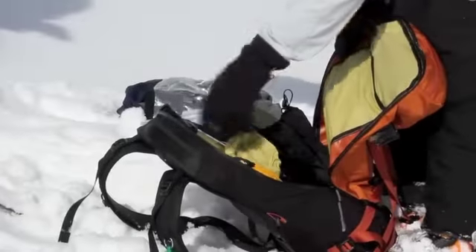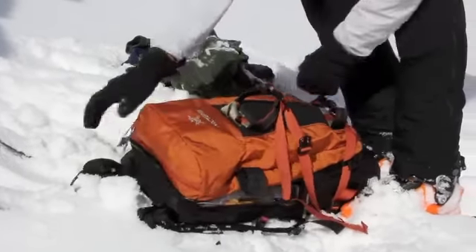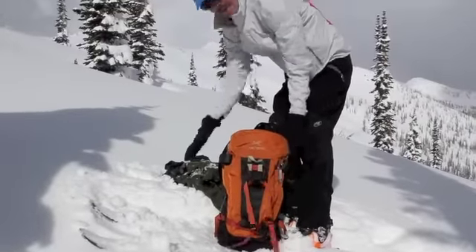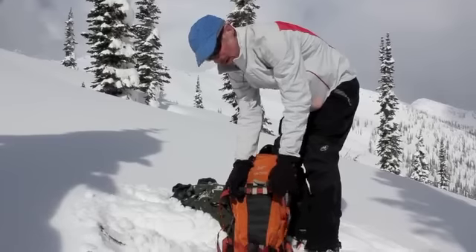They've got a probe sleeve and a shovel sleeve like that. We tried these ski attachments on a little bit of a boot pack that we did on the way up here. I usually go with the A-frame, but this time I did it diagonal, and these work really well — they're super solid.